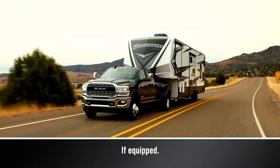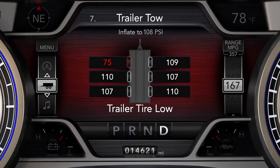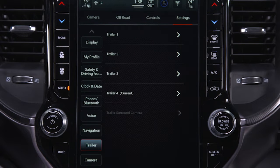The optional Trailer Tire Pressure Monitoring System monitors the pressure of each tire on your trailer. The instrument cluster will display trailer tire pressures and certain warnings, like low tire pressure or system malfunctions. The TTPMS is configured through the Trailer Settings menu in the Uconnect system, and you can have up to four trailers stored in the system.